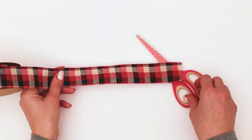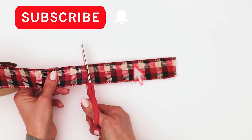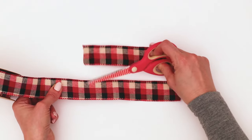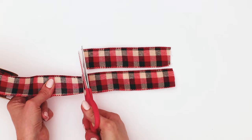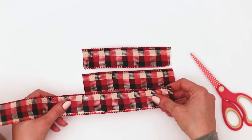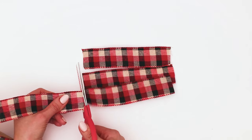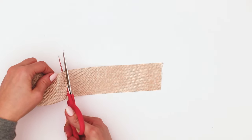My primary ribbon for my project is going to be this adorable red and black number here. For every width of ribbon, we're going to cut three at six inches long. If you're using this bow on a large project or a wreath, you can go larger. But mine is a medium-sized project. If you want to use it for a child's hair bow or a gnome, you can go smaller.